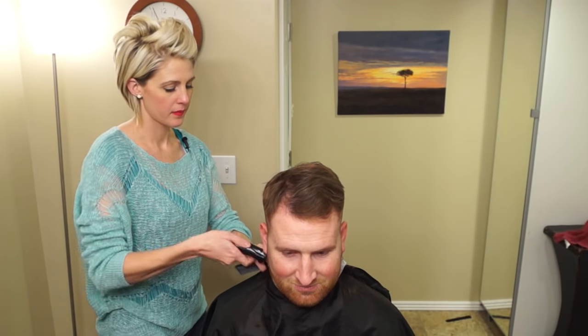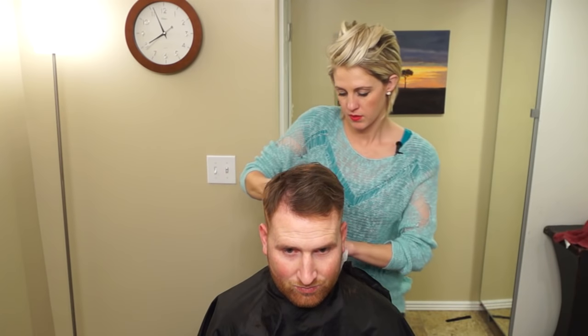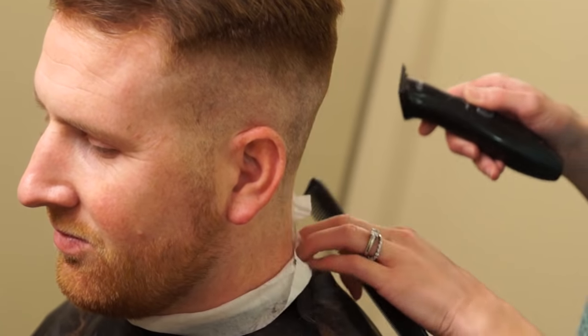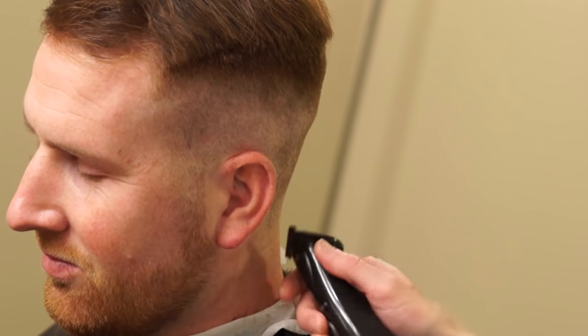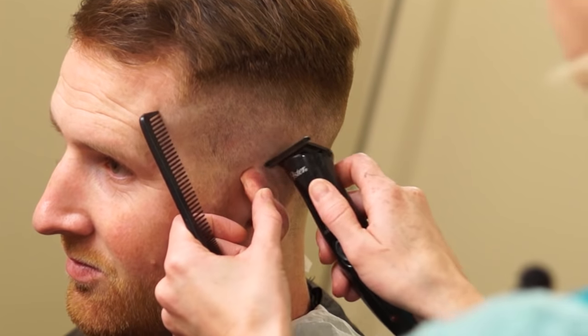Now that I have the sides done, I'm going to take my T-edge clippers and just clean up any long hairs that might be around the perimeter. Square it out in the back, get rid of any neck hairs. I'm just doing a square line — even though the hair is so short it's not really cutting too much off, I do it anyway. It just makes it look cleaner.